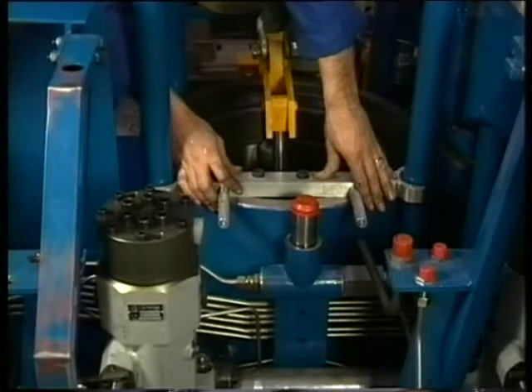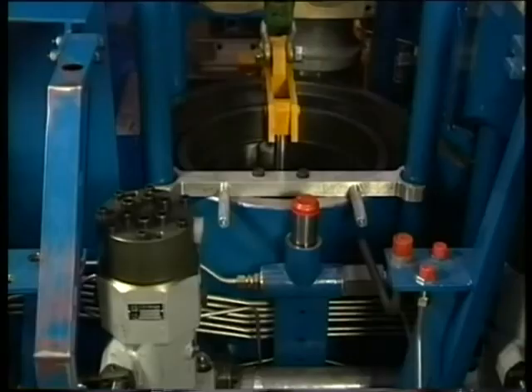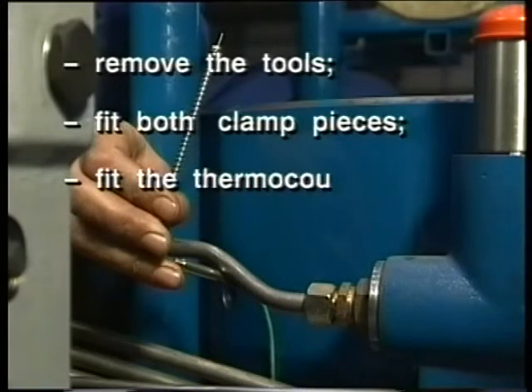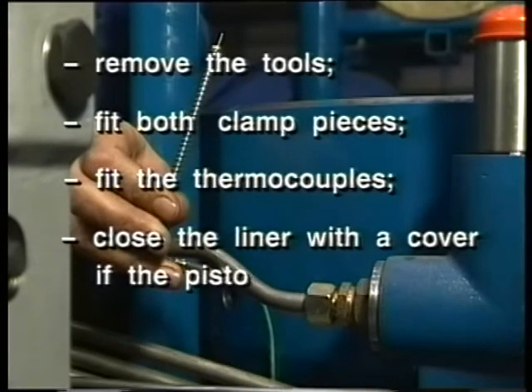Guide the tools by hand when lowering the cylinder liner. Finally, proceed as follows: remove the tools, fit both clamp pieces and thermocouples, and close the liner with a cover if the piston is not mounted immediately.